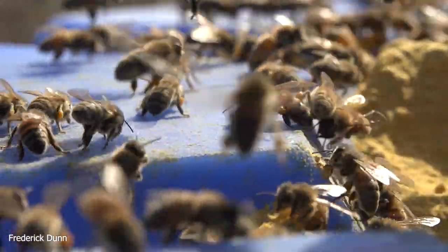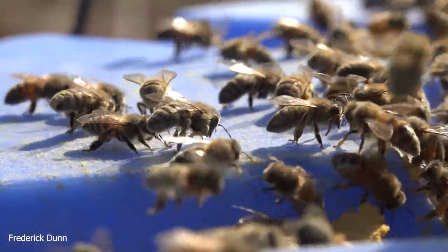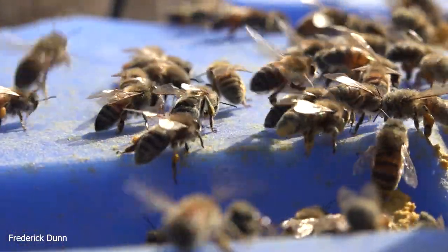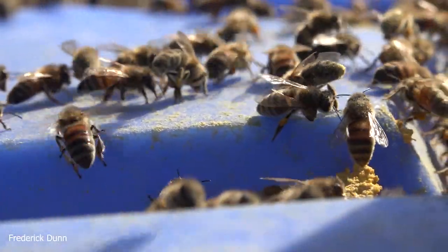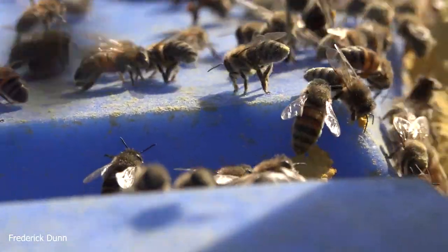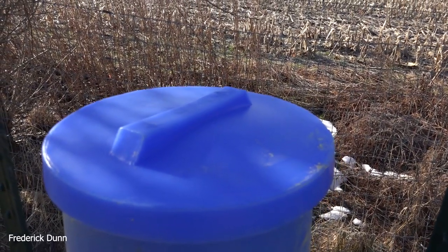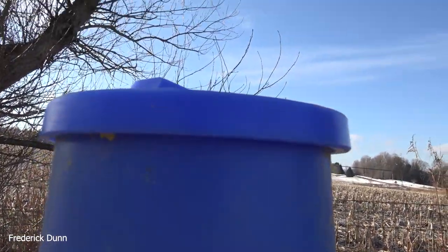As they sweep it back and groom it onto their hind legs, they're adding their own nectar from their tongues — you'll see them stick their tongues out and stroke their forelimbs across it. They also have mandibular glands just above their mandibles that contribute to the pollen substitute that way, and it helps it stick to their legs. It's pretty cool to watch.